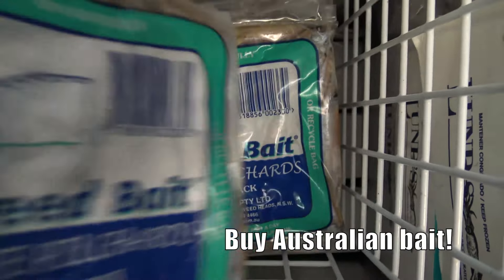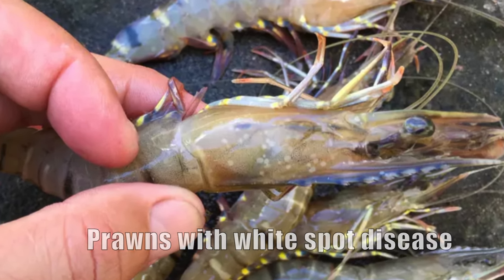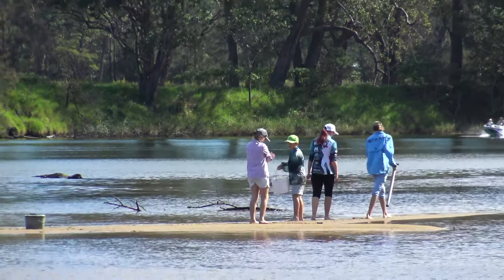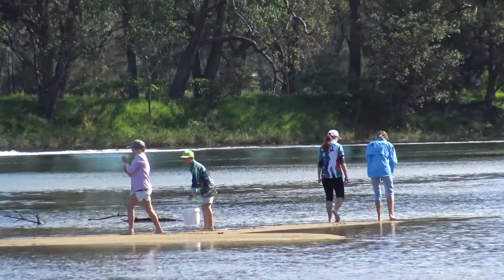Using imported seafoods for bait runs the risk of introducing some really nasty pests and diseases into our waterways. But to be honest, you'll not only save money, you'll also catch more by using bait that you've caught or gathered yourself, and you'll have heaps more fun doing it.